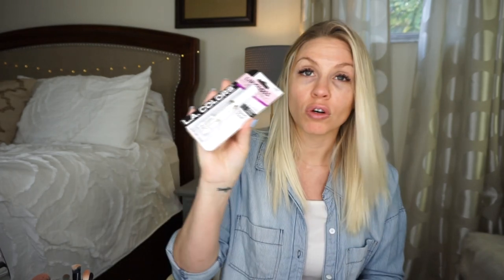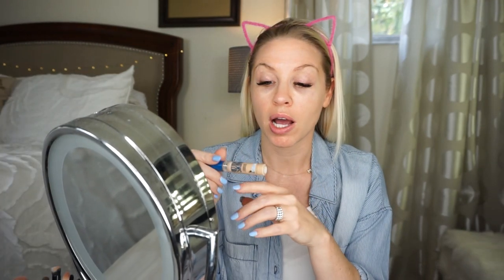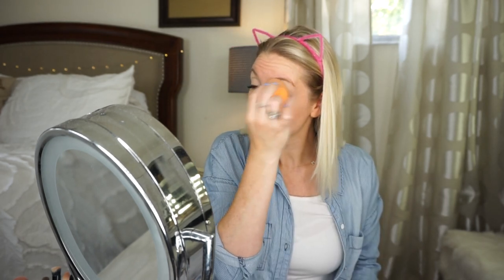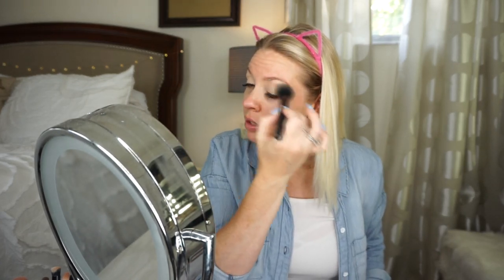I also got this LA Colors lip gloss to put on top of the lipstick. I'm going to put this mirror here so I can see myself. I always start with doing my eyes first. I start with just a concealer over the top of my eyes to put a base down. This is not a tutorial, this is just showing how I do my makeup and how I'm trying out this Dollar Tree makeup. I am not a beauty guru.